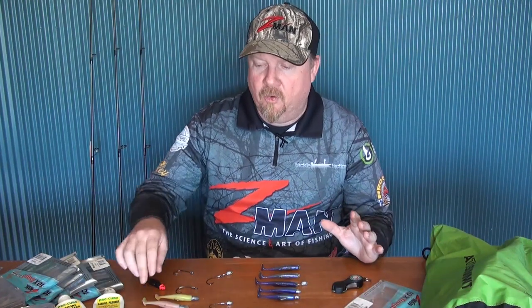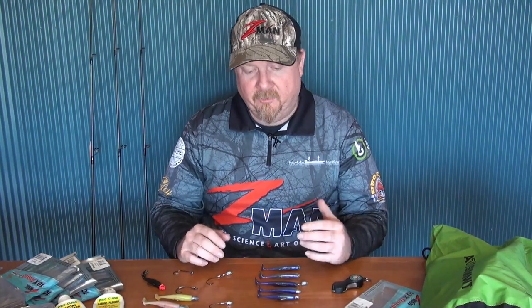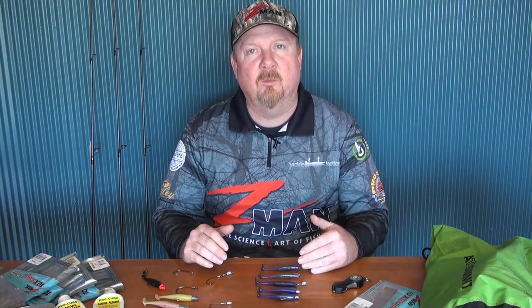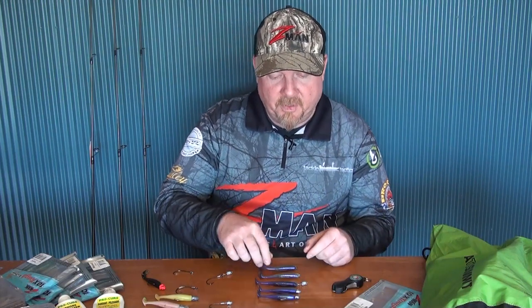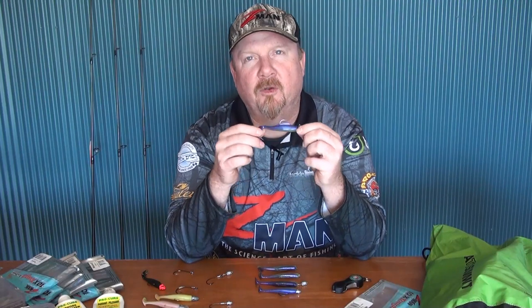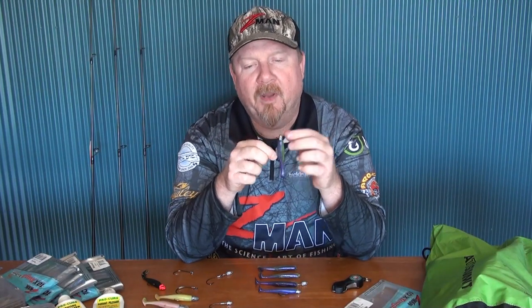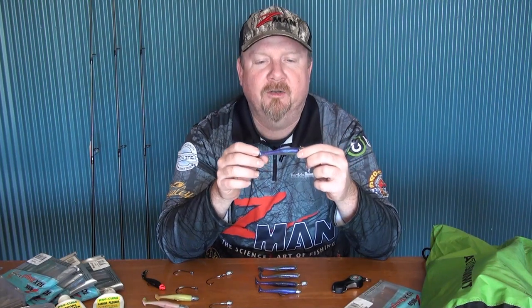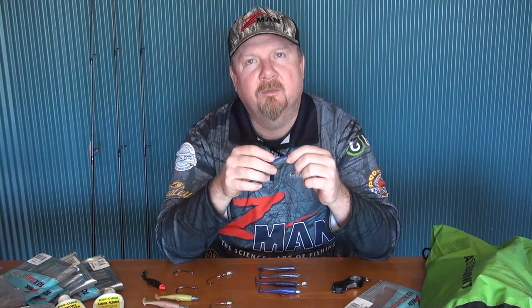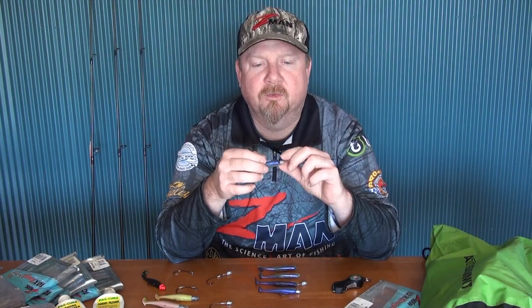I want to introduce you to one of my favorite soft plastics in the range — one of our most popular and extremely versatile plastics that catches a stack of different species: the three inch minnow. It's one of the most versatile soft plastics you can get your hands on. I've always got it in my kit whether I'm up north chasing barramundi and mangrove jack, around southeast Queensland chasing mulloway and flathead, or down south for salmon, flathead, and trevally.